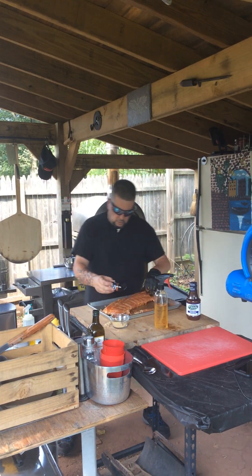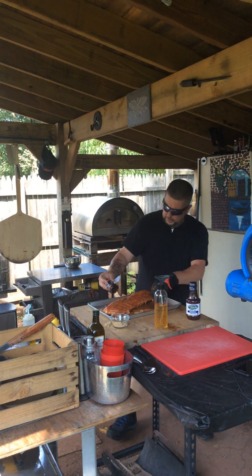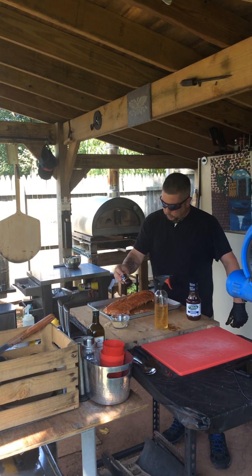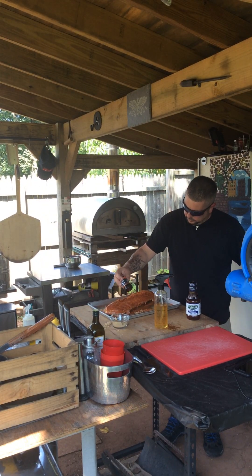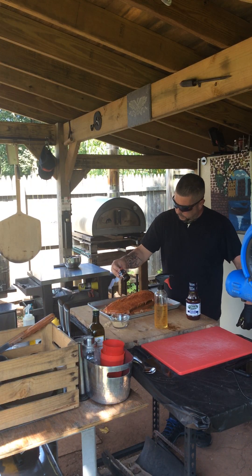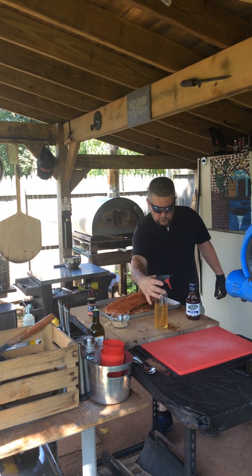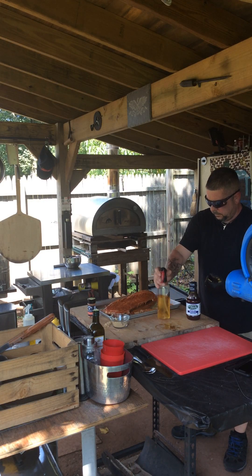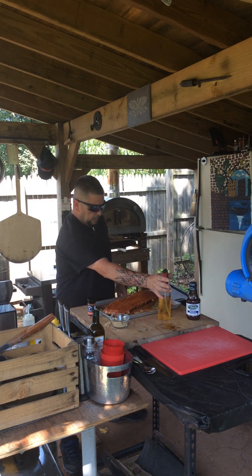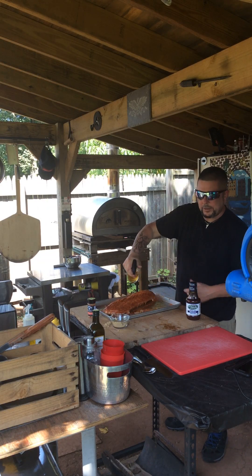Here we go — flip these over and hit it a little bit more. Covering it over nicely. It's hot out here today, keeping cool with a fan. Then I'm going to hit it with a little bit of apple juice. Oh yeah, delish!